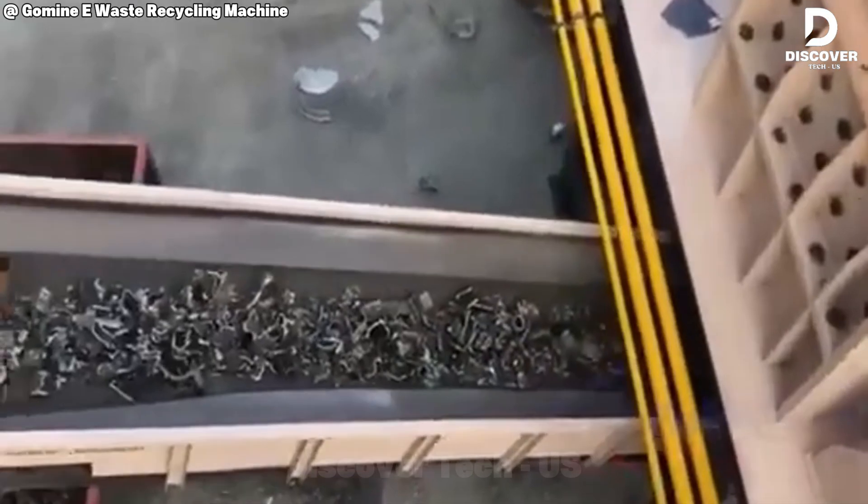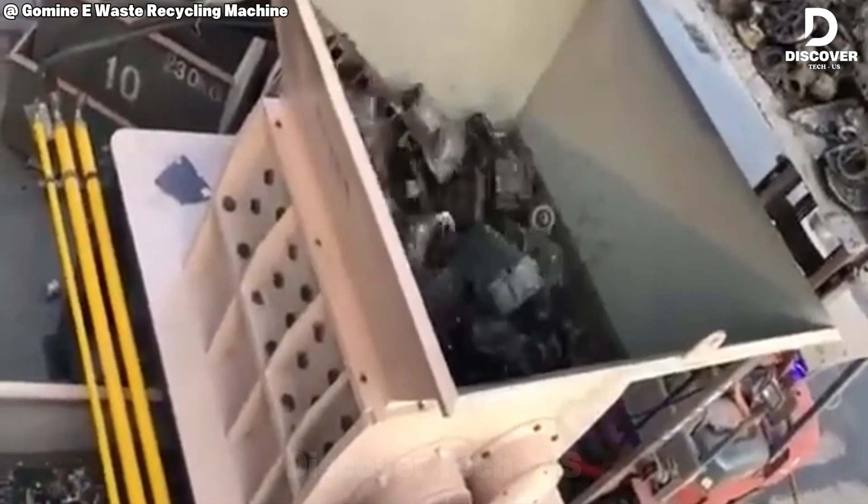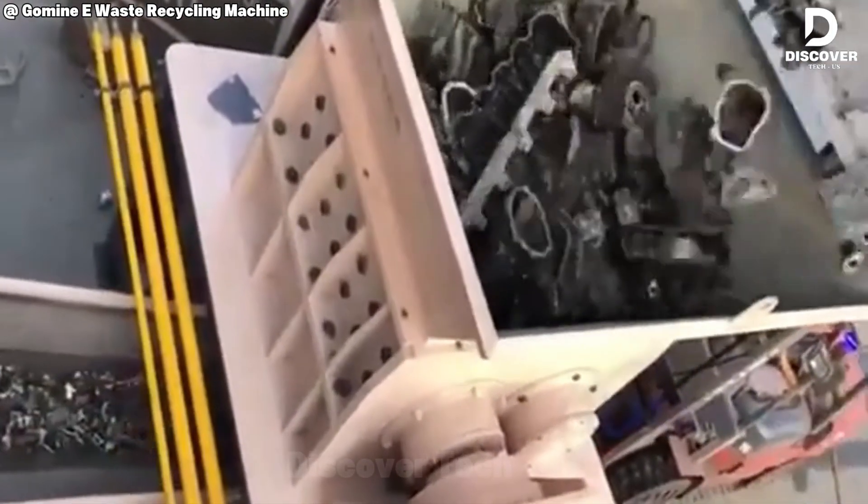That dual-shaft monster tears through metal like it's nothing more than cardboard. It may move slow, but don't be fooled — when it comes to scrap, torque beats speed every time.